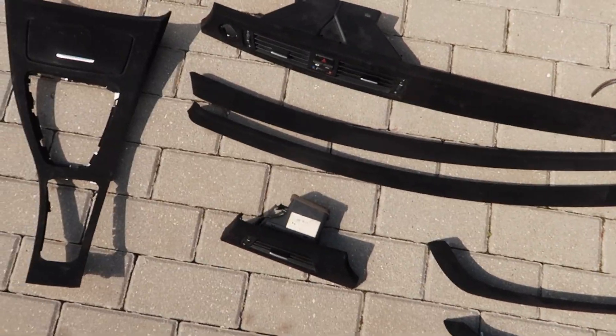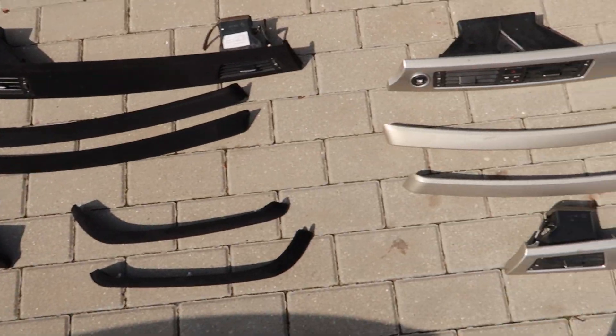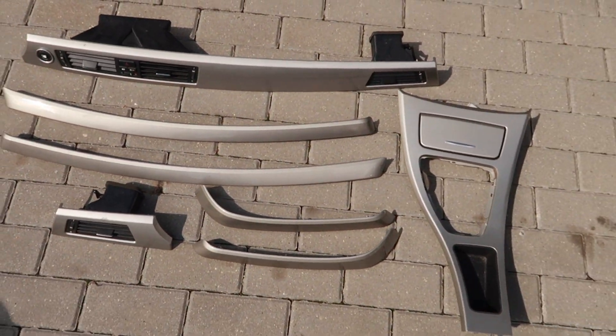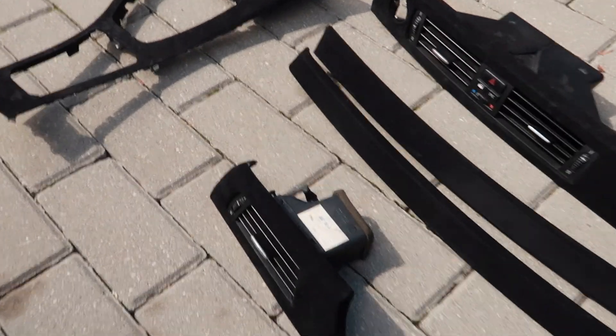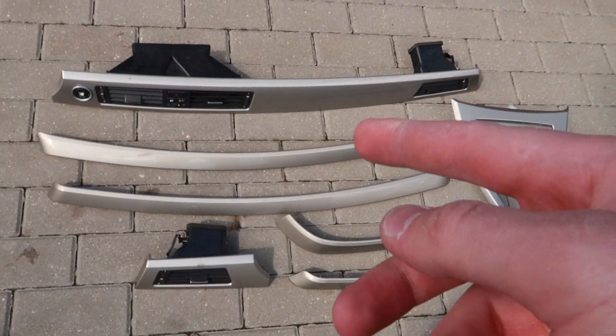Trim is fully removed. Here's the old trim in black alcantara wrap and here we have the new silver trim side by side. When sitting on the ground like this, I'd say the black ones look better, but when they're inside the car, I think the silver will take over the lead.